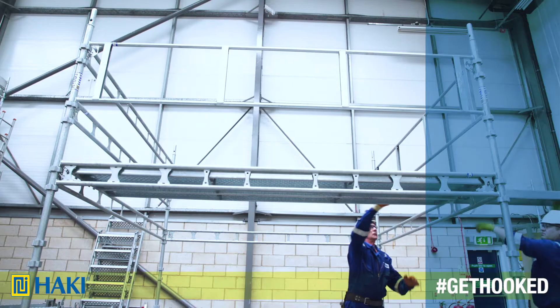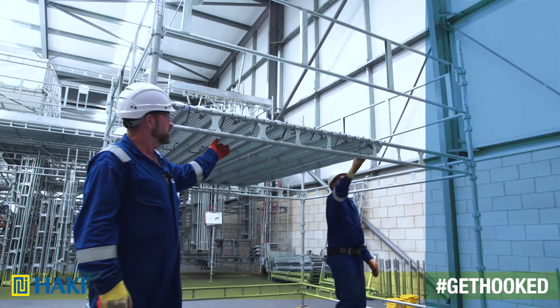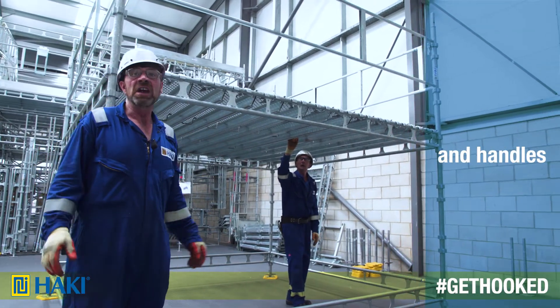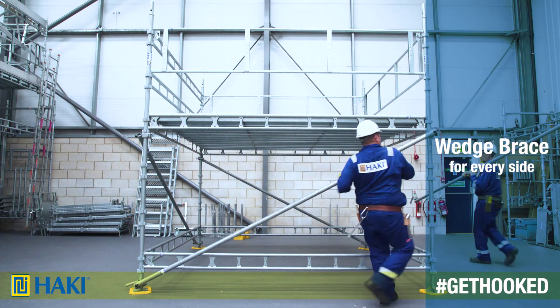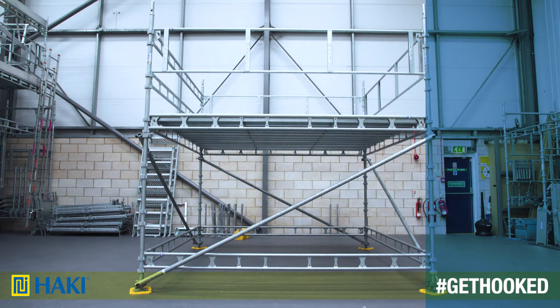Now we're decking out the lifts with 13 305 steel decks. These decks have an advantage — they have a locking catch on either end so they can lock against wind. They also have handles on the underside for ease of manual handling. And finally, we have a brace to suit every size — a simple wedge brace to fit onto the scaffold.